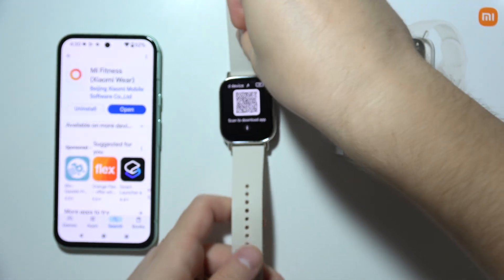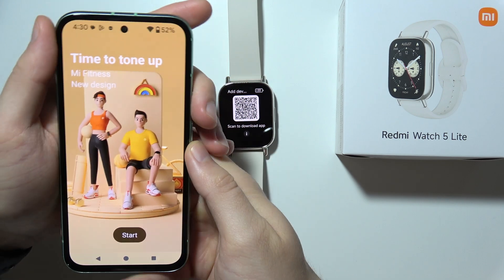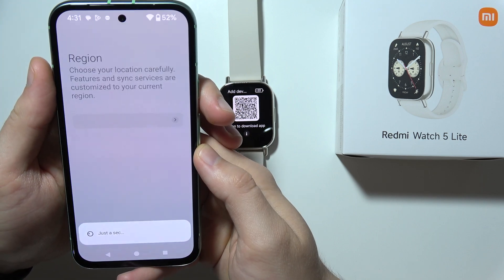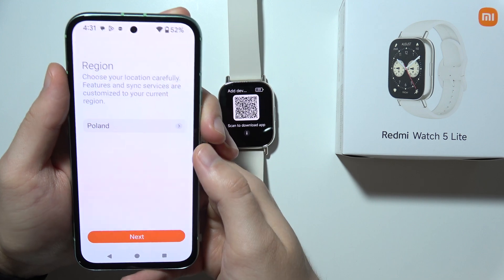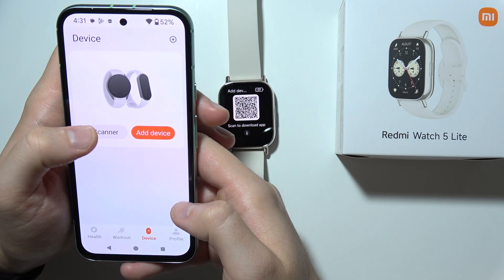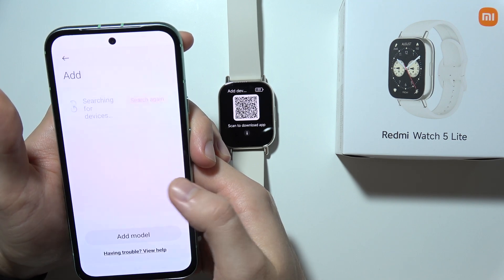Let's go back, and what we have to do right now is grab our phone and open the Mi Fitness application. You will have to click Start and accept the user agreement. Click Agree. From this screen you will have to select your origin — in my case I'm going to stay with Poland. And right here, when you go to devices, we have to click Add Device. Tap Agree to transfer via Bluetooth.